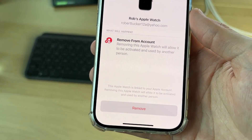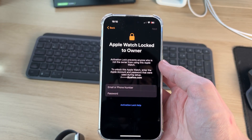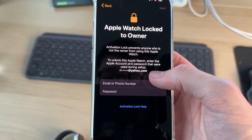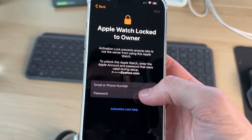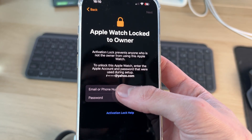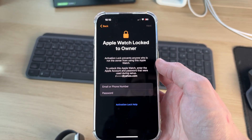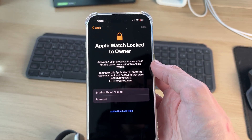Confirm your decision and do it. If this is your own watch, you just need to enter your Apple ID details — your email or phone number and your password. If you've forgotten your password, you can reset it on the Apple site.